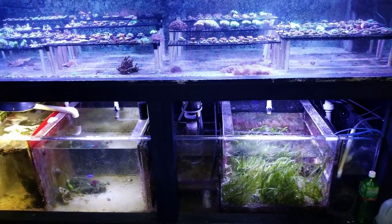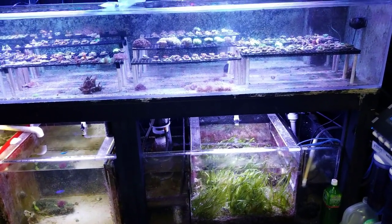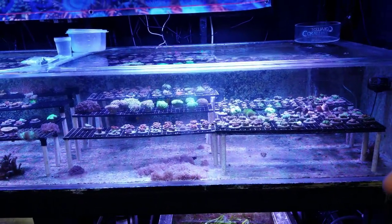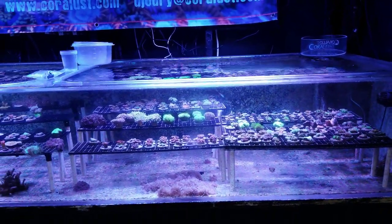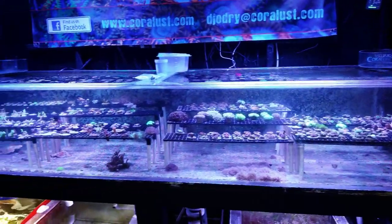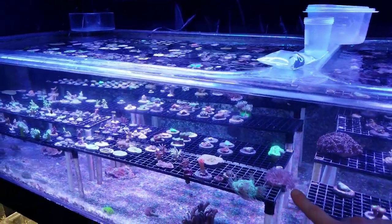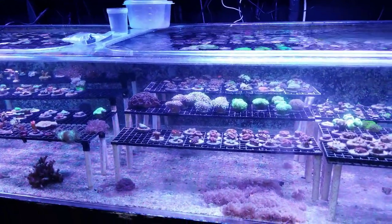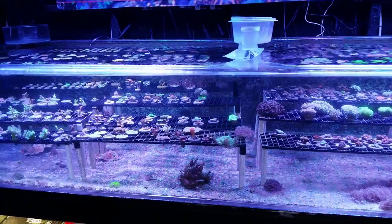I originally started talking about why your corals die — pumps, water flow, and all that. For my frag systems, I want to do a closed loop design on all the new setups. I'm done with pumps because they all break and build up. With a closed loop design and PVC coming through the racks for the return lines, I'll get extra flow in between the racks. The more racks I add the harder the flow gets, so I'm actually going to remove some racks just to increase space for water flow and get healthier corals.